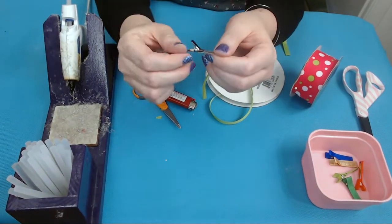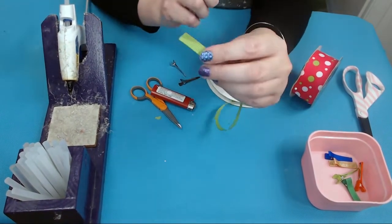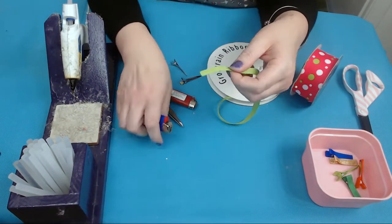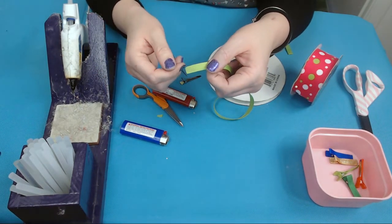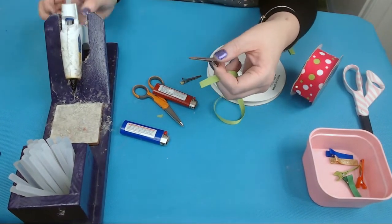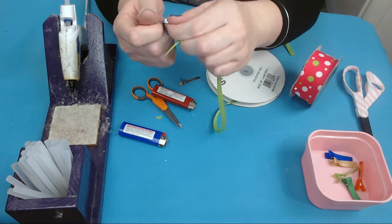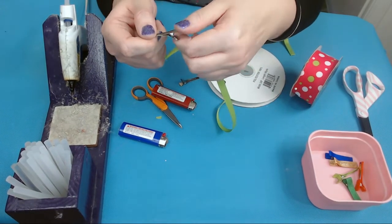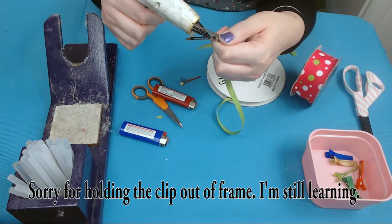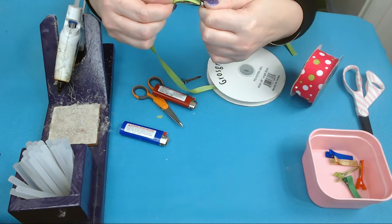I'll do it one more time from scratch. Get your alligator clip, set it on the bottom so it's resting flat. Make sure you have a straight edge with your three-eighths ribbon — fray check it. There are other ways to fray check like a liquid glue, but that takes too much time; I like fast and instant. Flip the clip over, open it up, and run your glue along that opening. Take your three-eighths ribbon and put it all the way to the back of the clip.